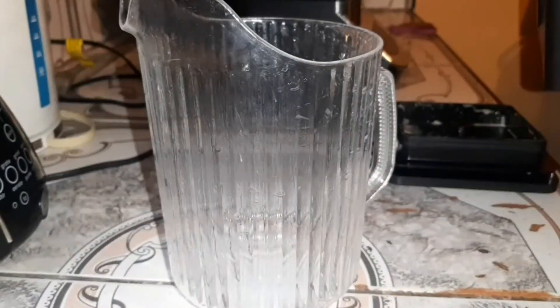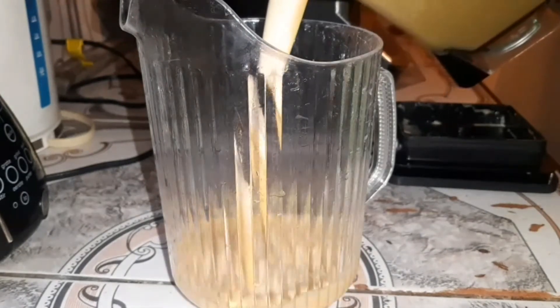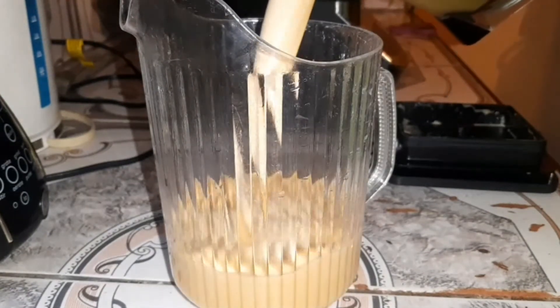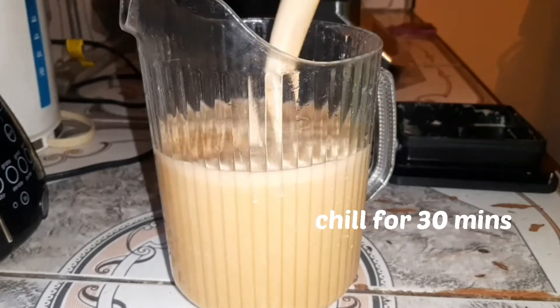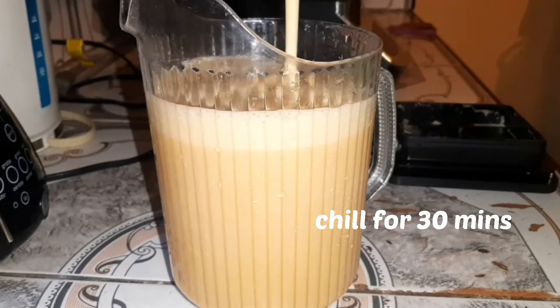After blending my drink, I'll pour it out and put it in the fridge for 30 minutes to chill. Then it should be okay and ready to drink. There we have it.